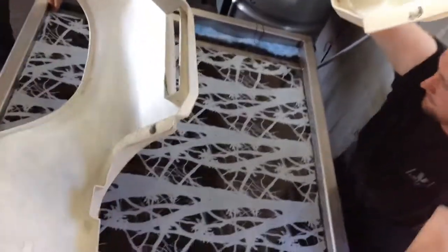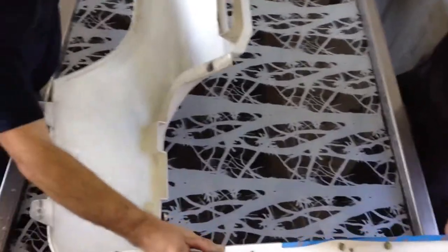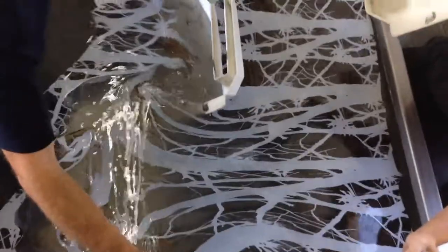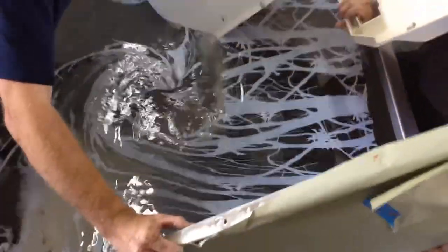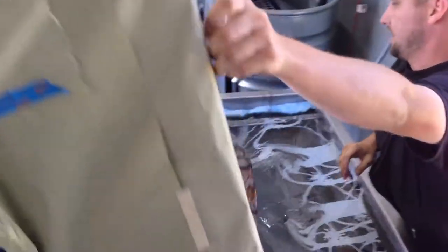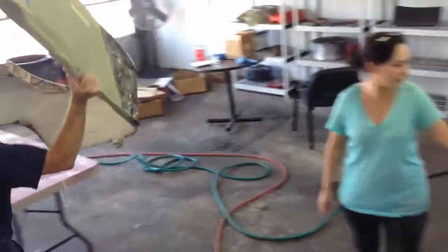Ready? Ready. Really good wrap down there. That's good — it looks good. It was just the inside where it doesn't matter.